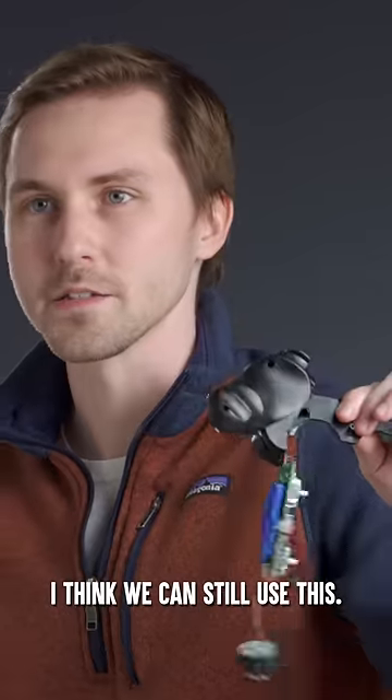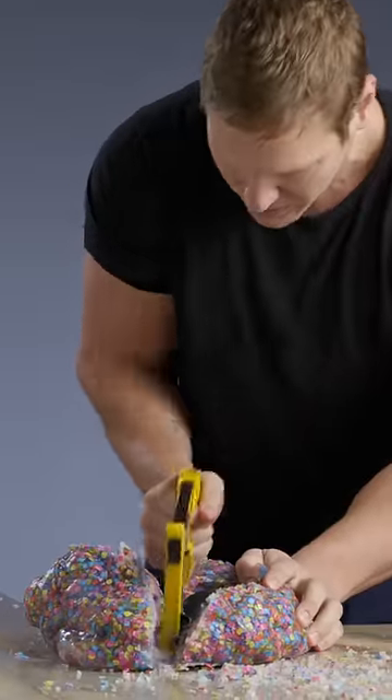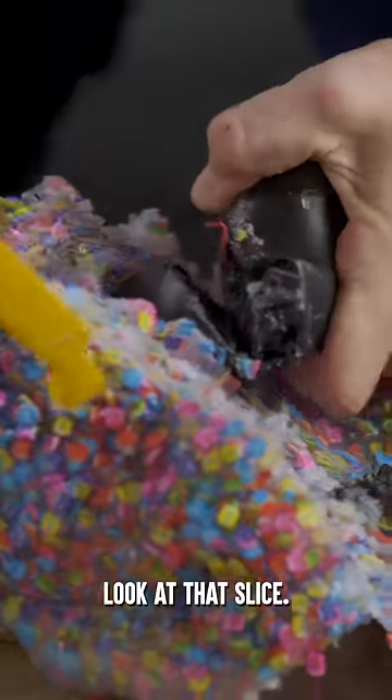I think we can still use this. Oh, that's a sharp blade. Look at that slice.